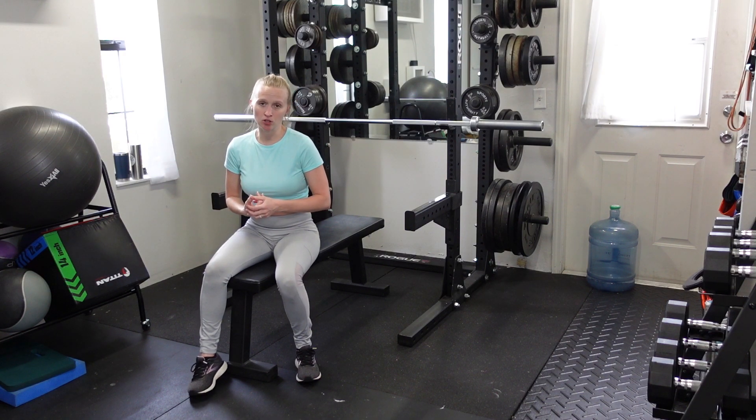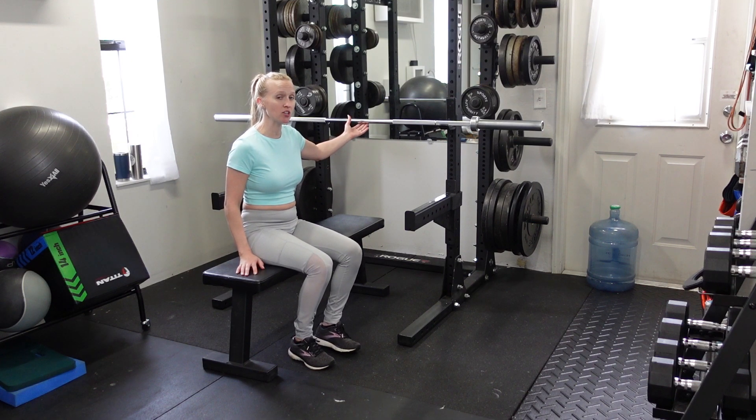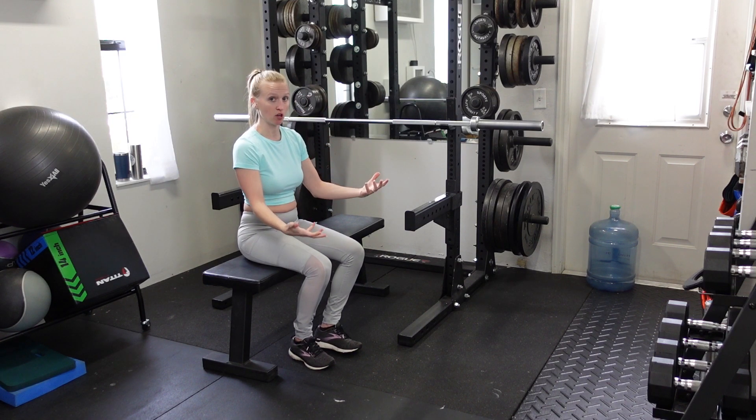When you're setting up your close grip bench or your bench press in general, you'll want your J-hook set up so that whenever you reach the bar from the bench, you don't have to do an extra rep to get the bar off of the hooks. There should just be a slight bend in the elbows — pop the bar off and go for it.